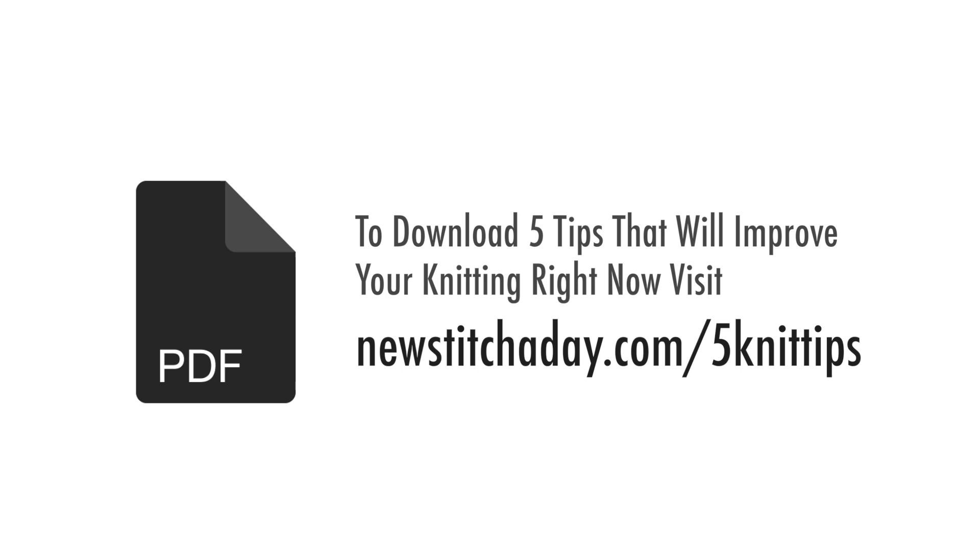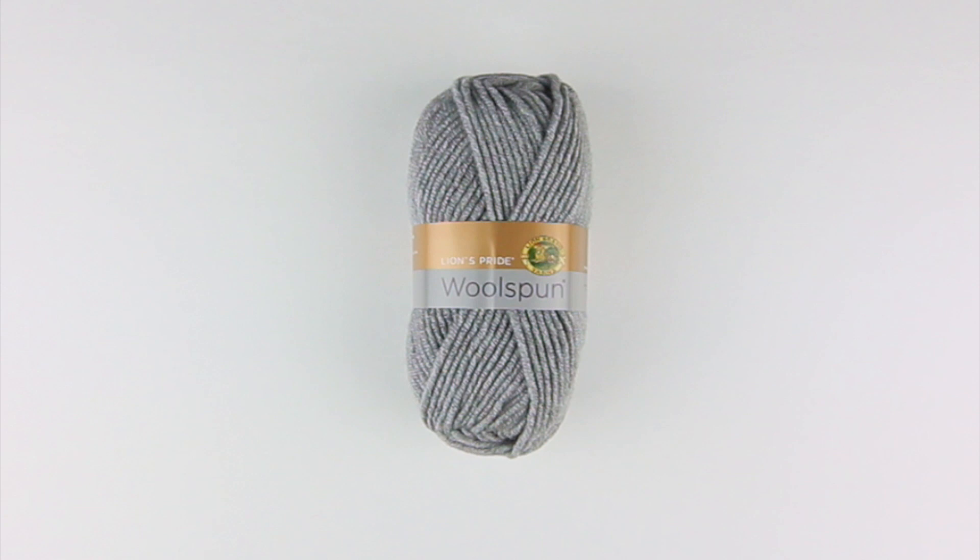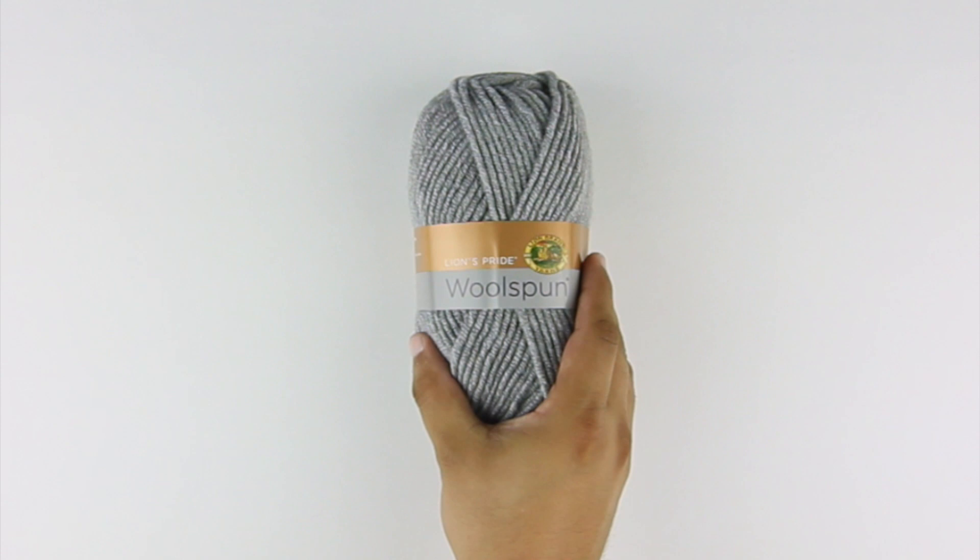To download a guide with our five favorite tips to improve your knitting right now, visit newstitchaday.com/fiveknittips. Special thanks to our sponsor Lion Brand for providing today's yarn. Today we are using their Lion's Pride Wool Spun, available exclusively at Michael's Craft Stores in the color Oxford Gray.